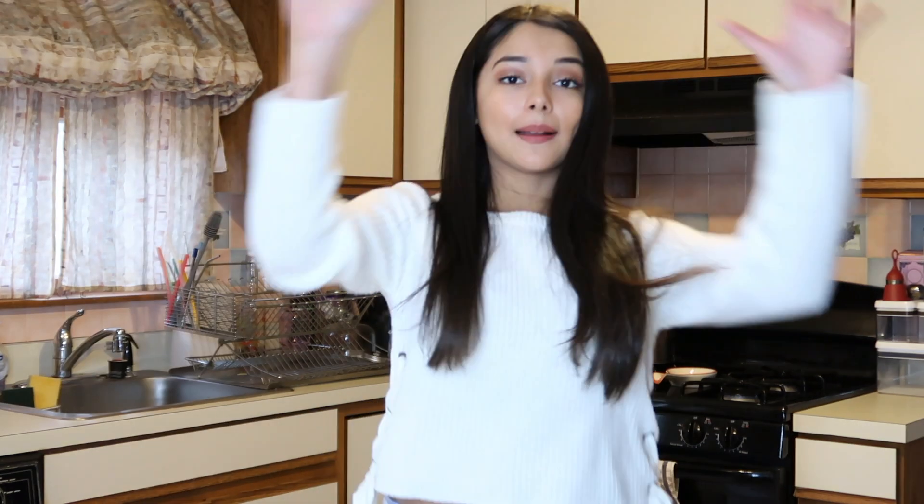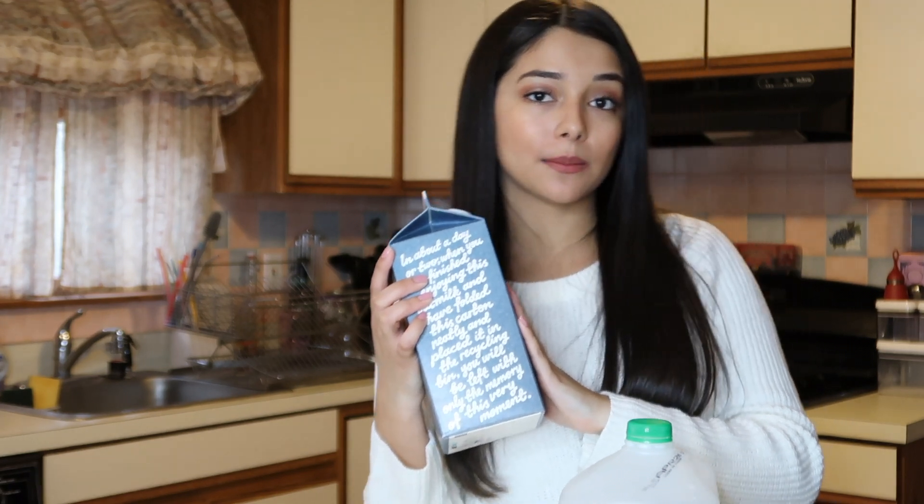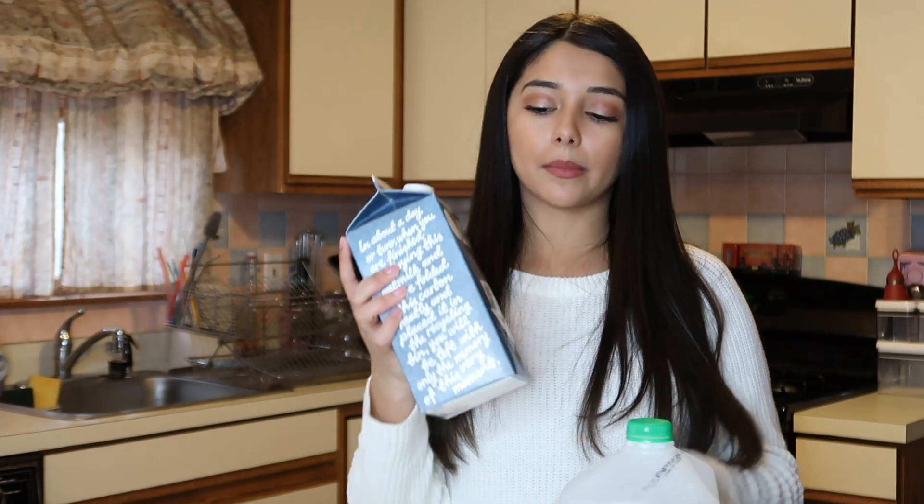Before we get into this video, let me wash my hands — okay, my hands are clean and we are ready to go. For your ingredients, all you need are two eggs, some sugar, matcha, and a milk of your choice. Just a heads up, this recipe is going to make enough for two matcha lattes. If you just want to make one cup for yourself, just half the recipe.